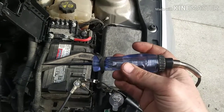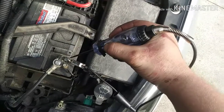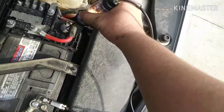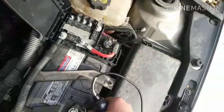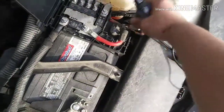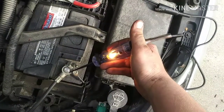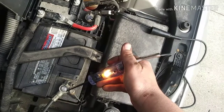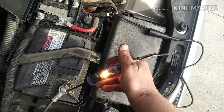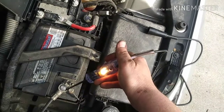For the incandescent test light, it's pretty simple. Have it hooked up to ground searching for power and you get a nice bright light. If you have it hooked up to power searching for ground, it pretty much does the same thing. That's pretty much it as far as how a test light works, but I'm going to get into how practical they are for diagnosing circuit issues.